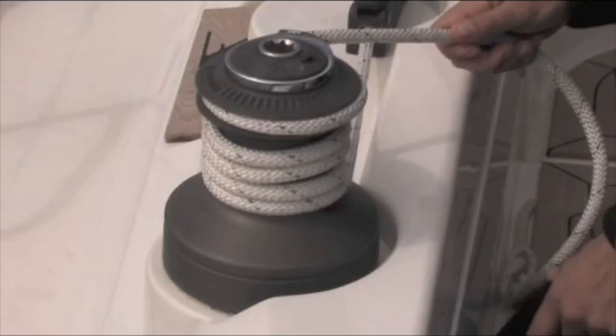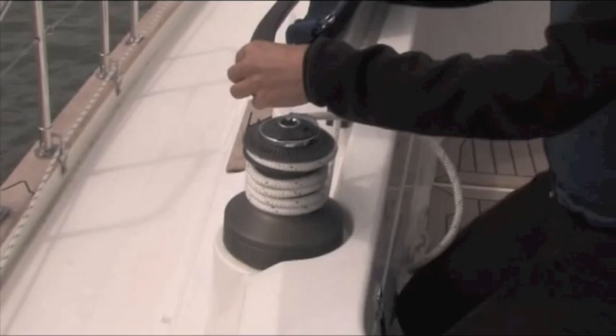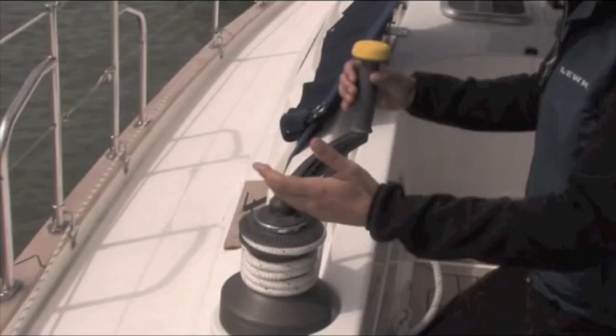Now if you had an electric winch, you would just press go, but we don't, so we're going to do it by hand. We're using Lumar's fabulous award-winning one-touch handle. I haven't used anything since they brought this out, so big plug for that.